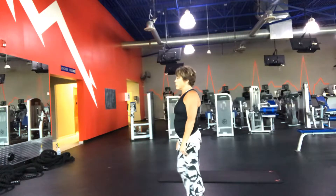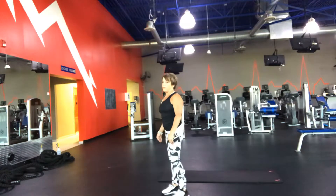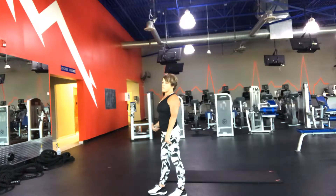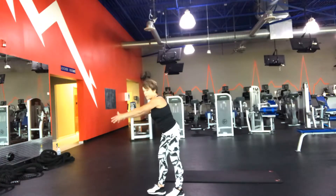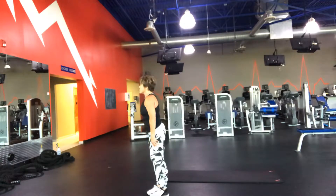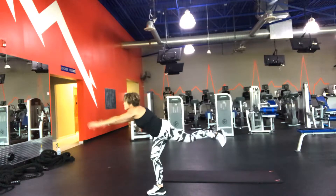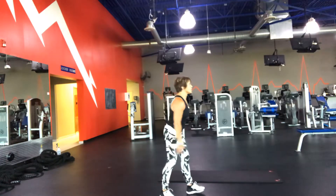We're going to start out with the left leg back, so you can see my footing. My abs are in, and I'm going to reach out like this, pull the abs in, and you want five reps. Then you're going to turn and five on the other side.